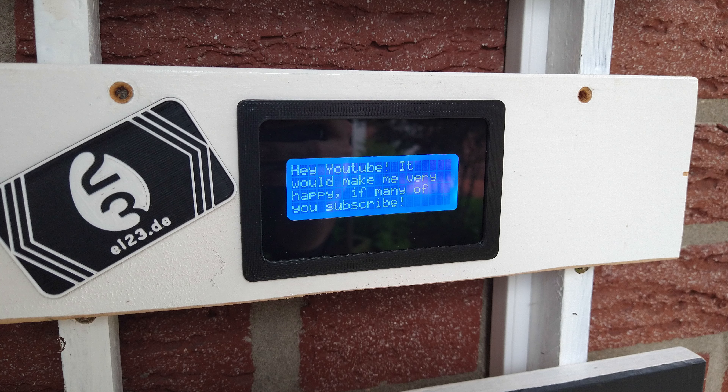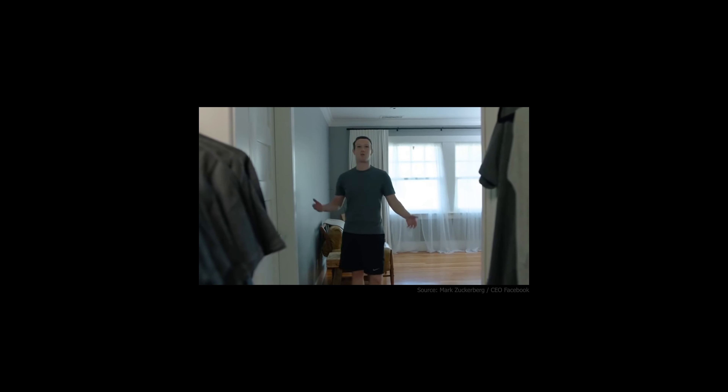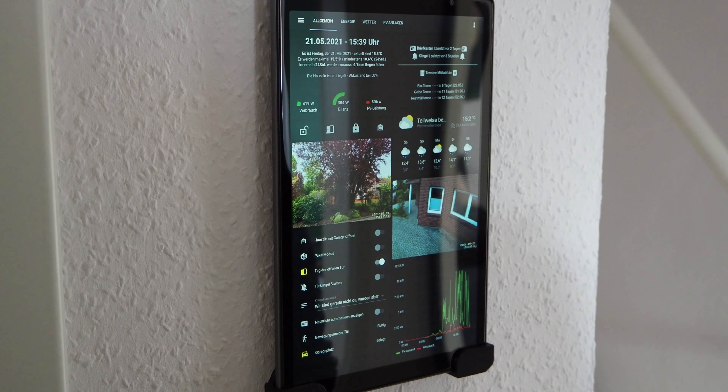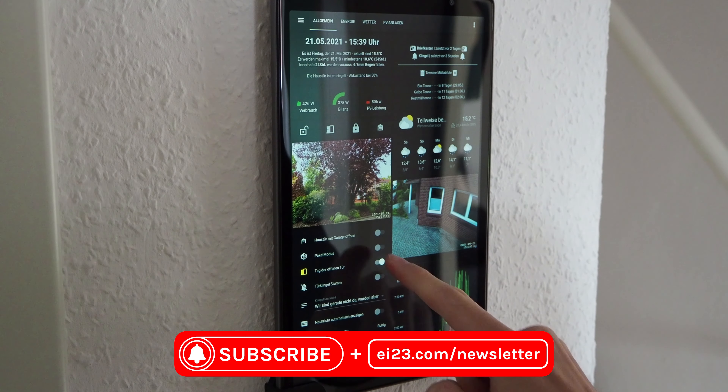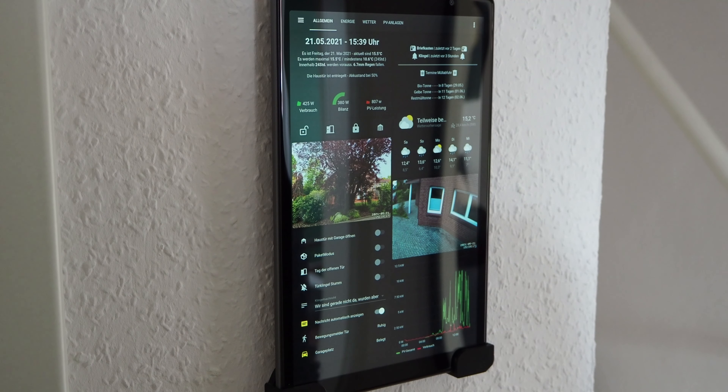I'm a money saver because the cost of materials stays under 30 bucks. If you follow this channel for a while, you may know my DIY smart home video from 2020. Because some things are already a bit dusty, there's a big update video coming soon. Anyway, I already have a DIY doorbell in operation for a long time.